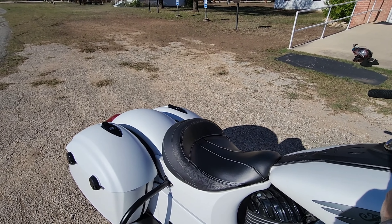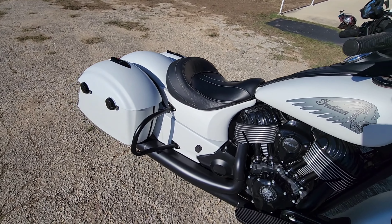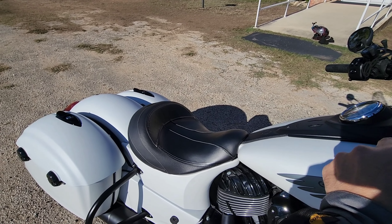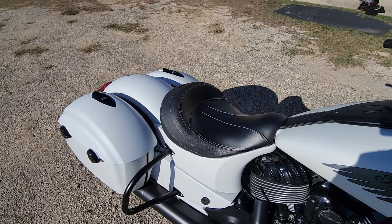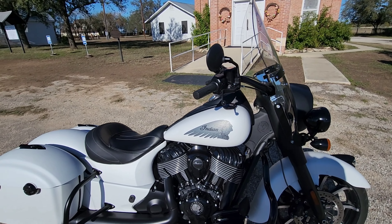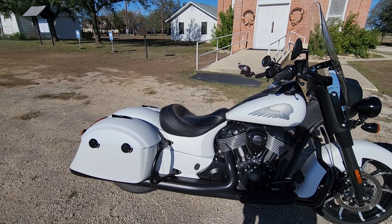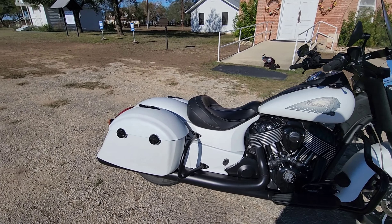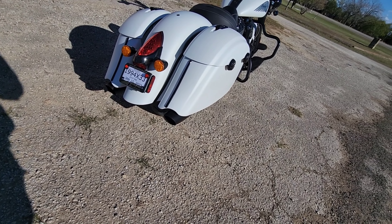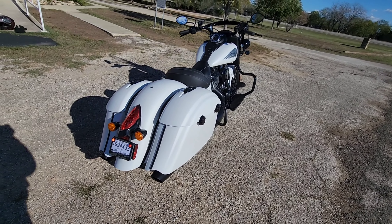This is a stock exhaust — I think it's a stock exhaust. I don't know for sure. It sounds kind of loud to be stock, but I don't know much about it. If anybody else knows, this is what it looks like in the back — I don't know if that's stock or not.